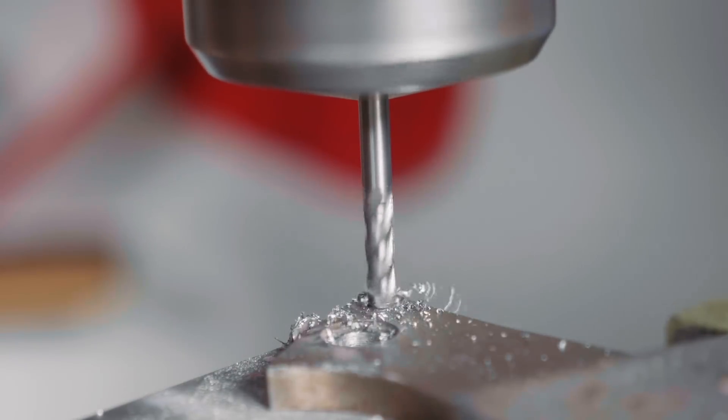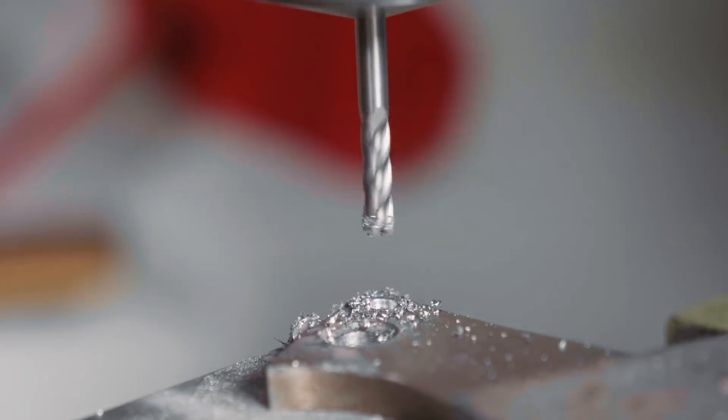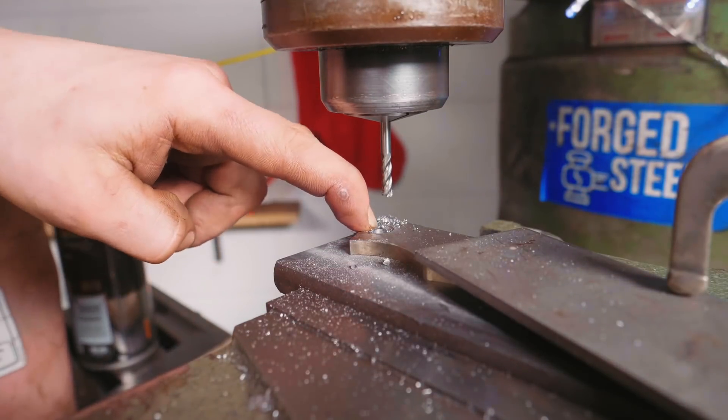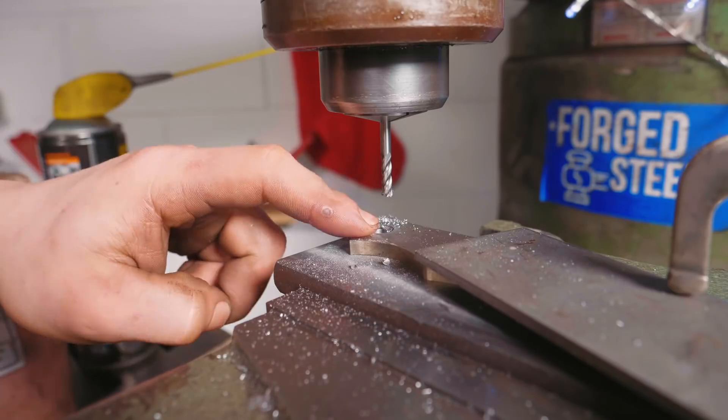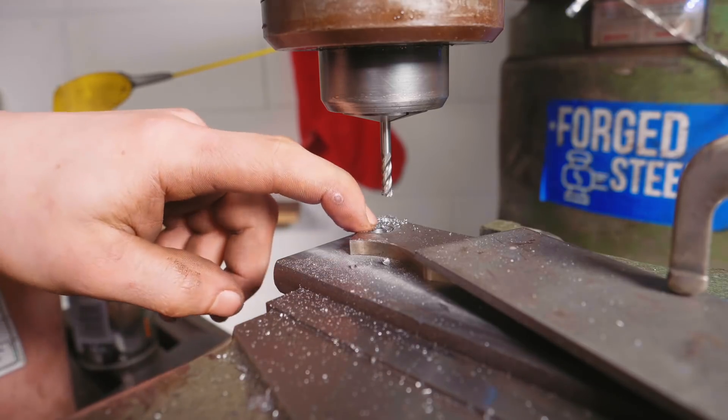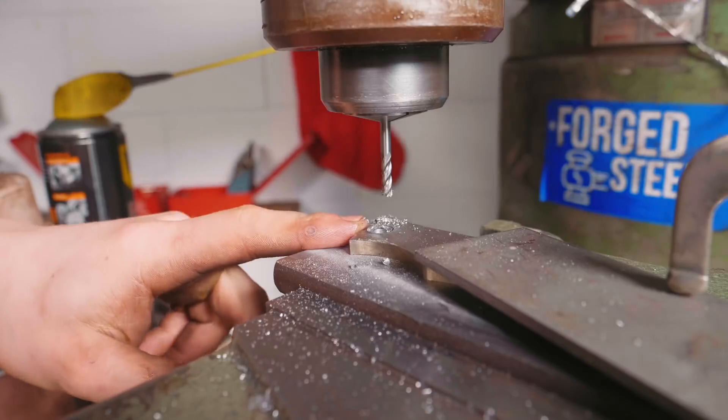I'm now doing my one millimeter counterbore with this little four millimeter end mill. I also threw in a 5.8 millimeter drill bit ready so that when our reamer arrives, we'll be able to ream it from this 5.8, thinking about the heat treatment process and whether I do it on the scales or not. Either which way, we've got a 5.8 millimeter hole now, which gives us 0.2 millimeters of leeway for reaming and for potential oxidation.